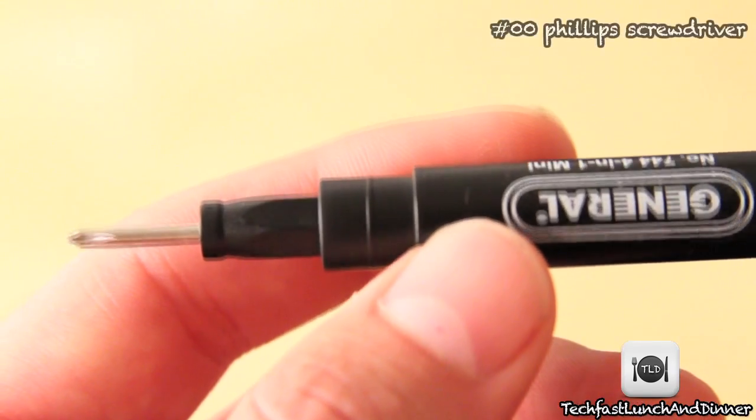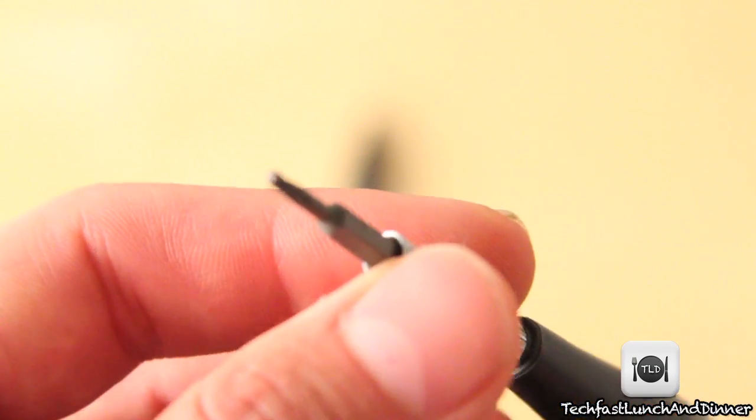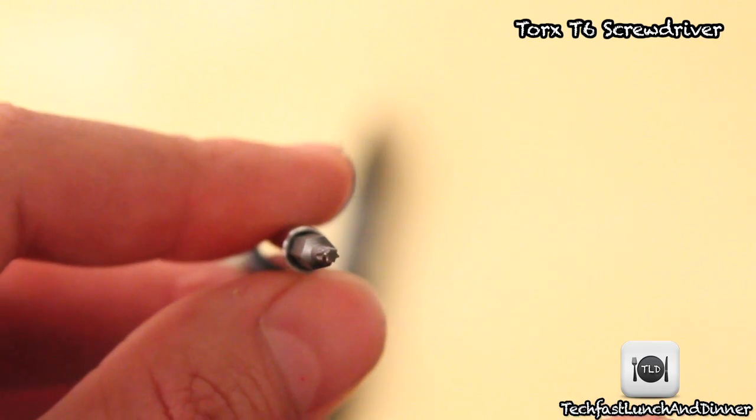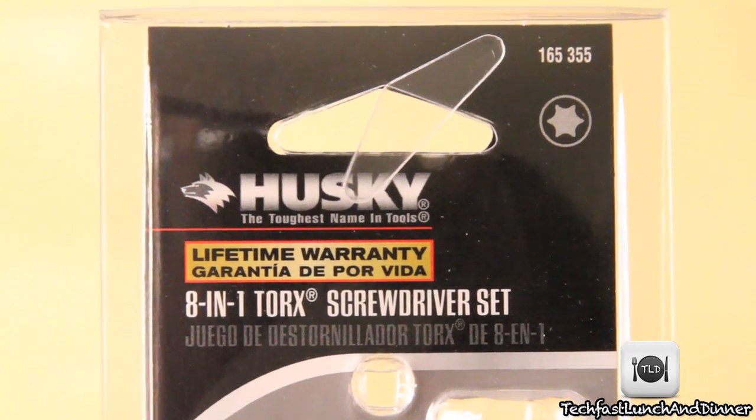You're going to need a 00 Phillips screwdriver. I got this for about $2 at Home Depot, and you're also going to need a Torx T6 screwdriver, which I also picked up at Home Depot. I was able to find an 8-in-1 kit for about $6, so the total cost was really under $10 — not expensive at all.